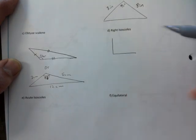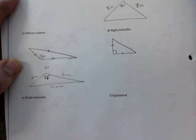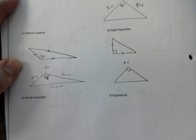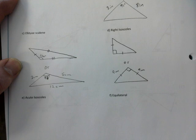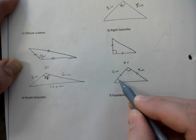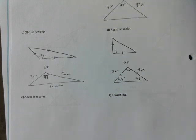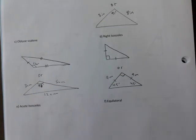Right isosceles: you can make it look like a traditional right triangle with the 90 at the corner and mark two sides the same, or you can have the 90 at the top with two equal sides of nine meters each. Instead of nine meters, if this is 90 degrees, the remaining 90 splits into 45-45. That also works — be creative. All of this is on the answer key.